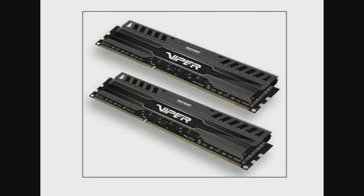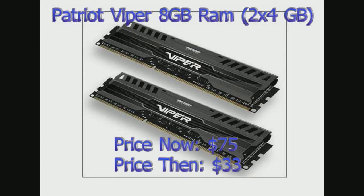Looking at the RAM, we have 8GB of Patriot Viper RAM, which is special because it's made in the USA and it can clock to 1600 MHz, which is fast. Right now it's $75, but I got it for $33 right when it came out. Look out for that because $33 for 8GB of RAM is a steal, especially if it clocks to 1600 MHz.